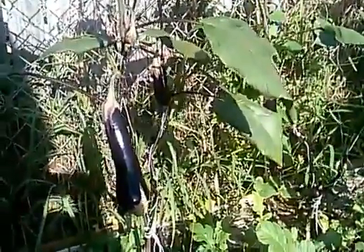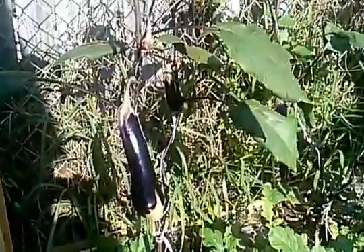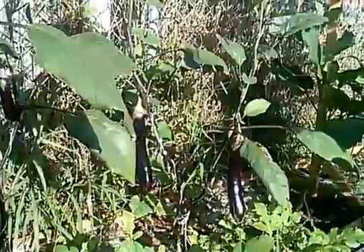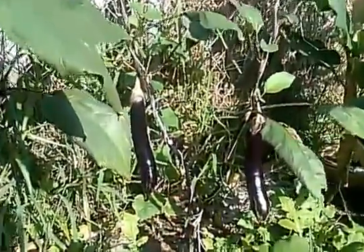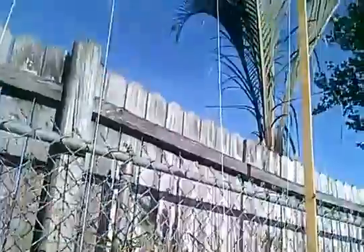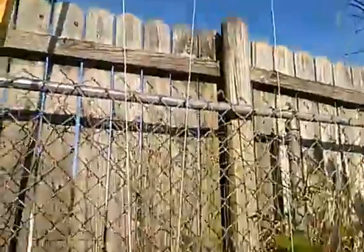I don't really eat them — I don't think I've ever even tasted eggplant before, or maybe just very little. I'm just not into it. But there they are, doing pretty good, strung up to the frame.